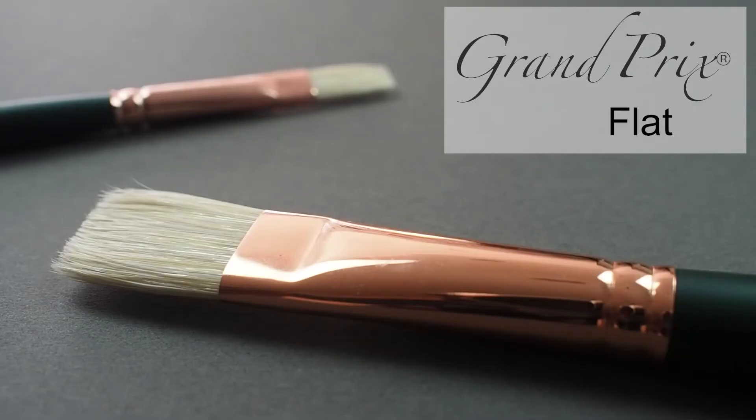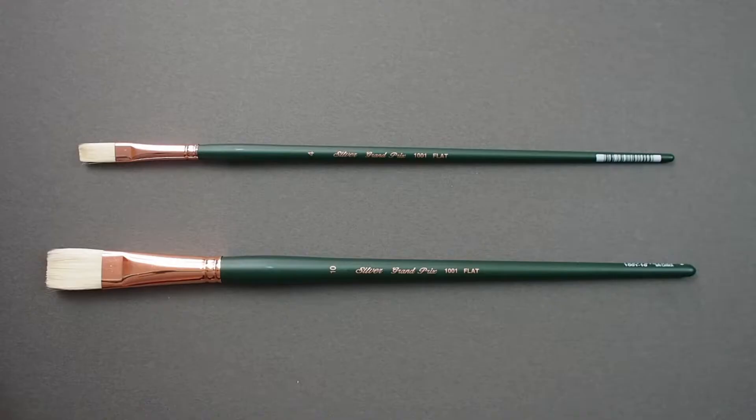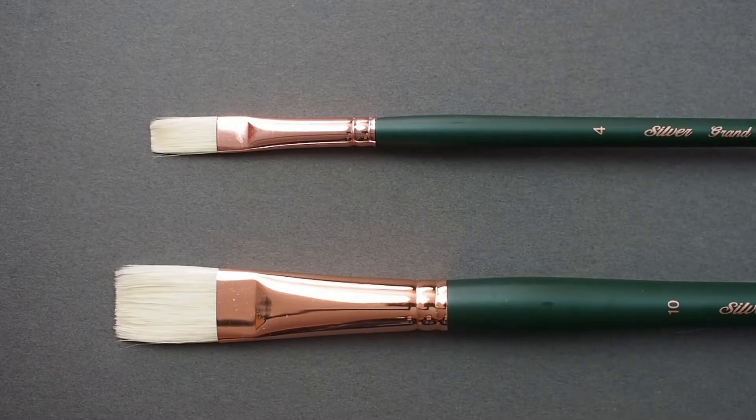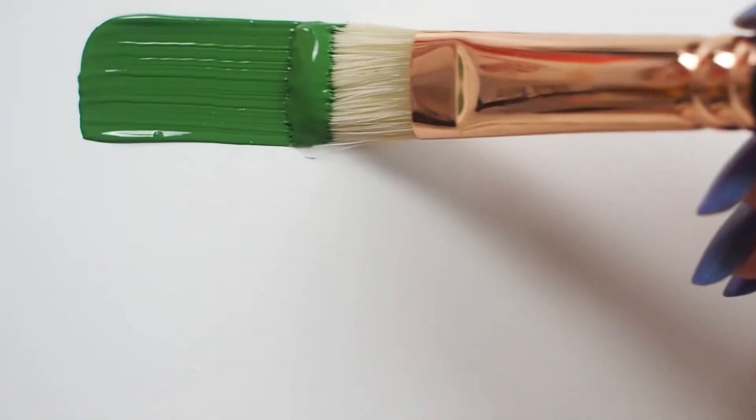Here we have the Silver Grand Prix flat. These brushes are a top-of-the-line series with a professional artist in mind. Each brush is handmade by expert artisans who apprenticed for seven years before producing these exceptional quality artist tools.